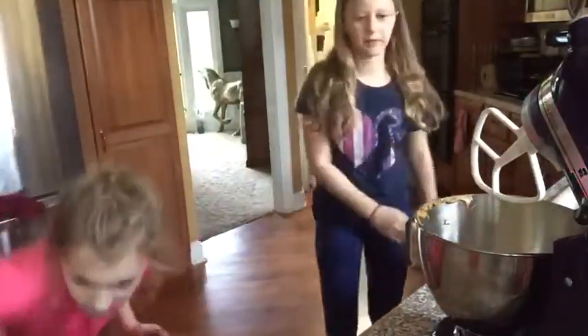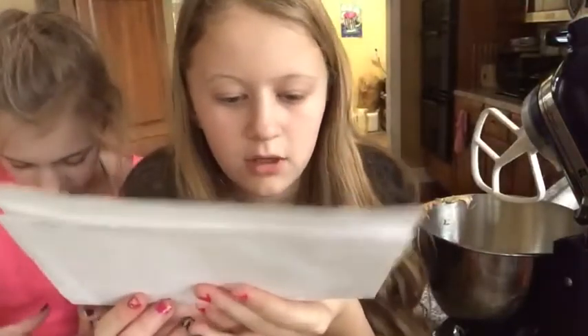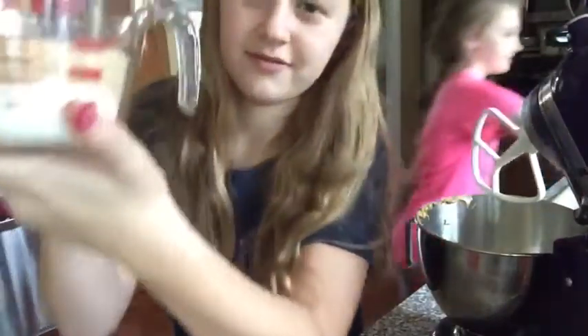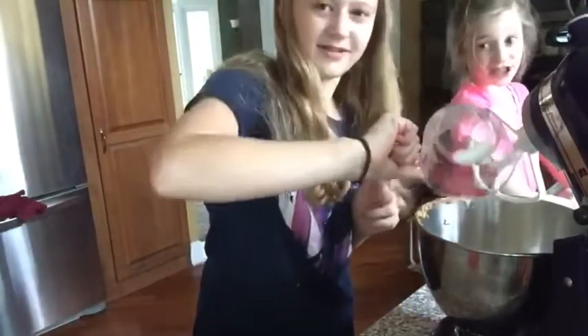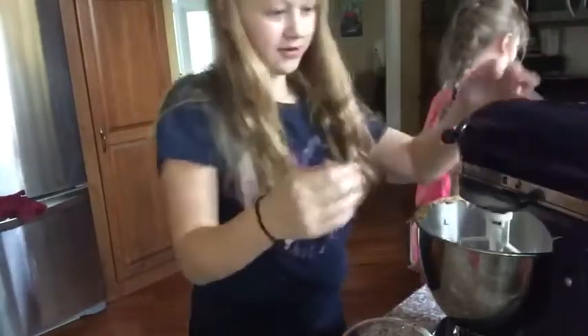Jillian is finally done with the brown sugar — she needed to pat it down. Looking at the recipe: in a large bowl, cream together the peanut butter, butter, white sugar, and brown sugar until well blended. Good job packing it! Now we're going to mix this together.